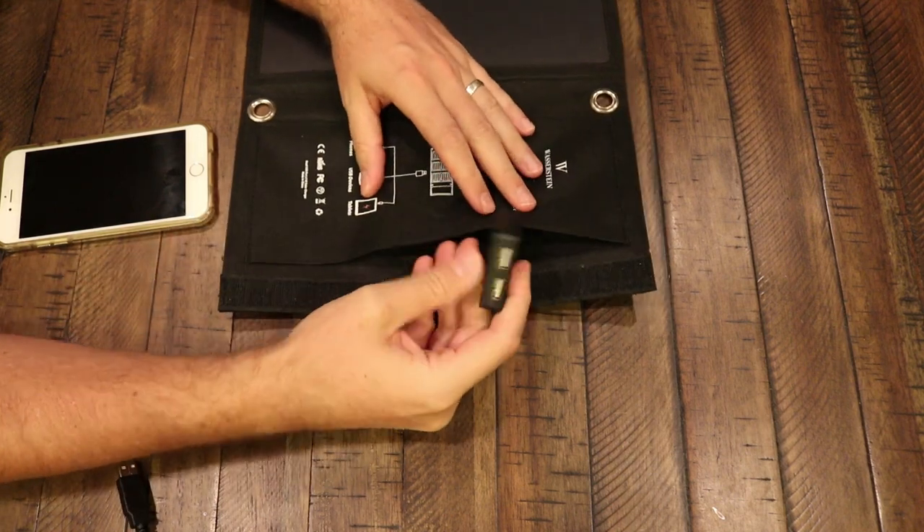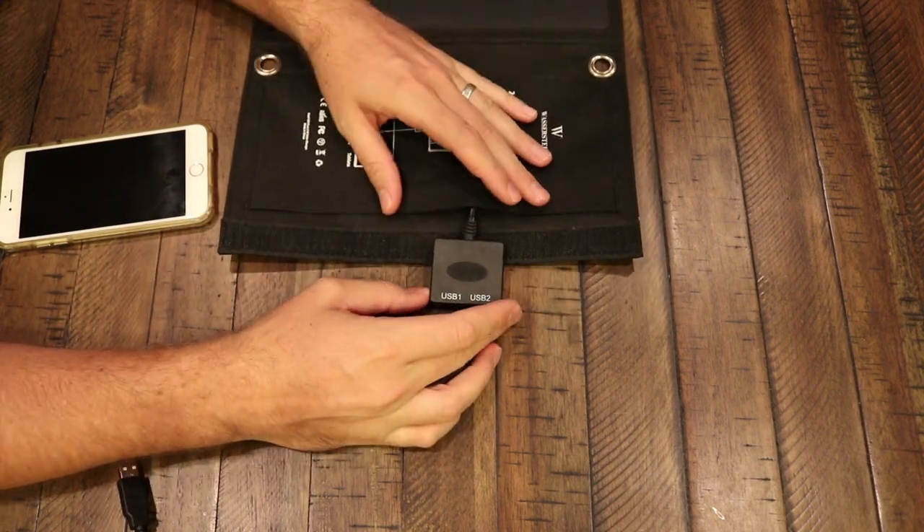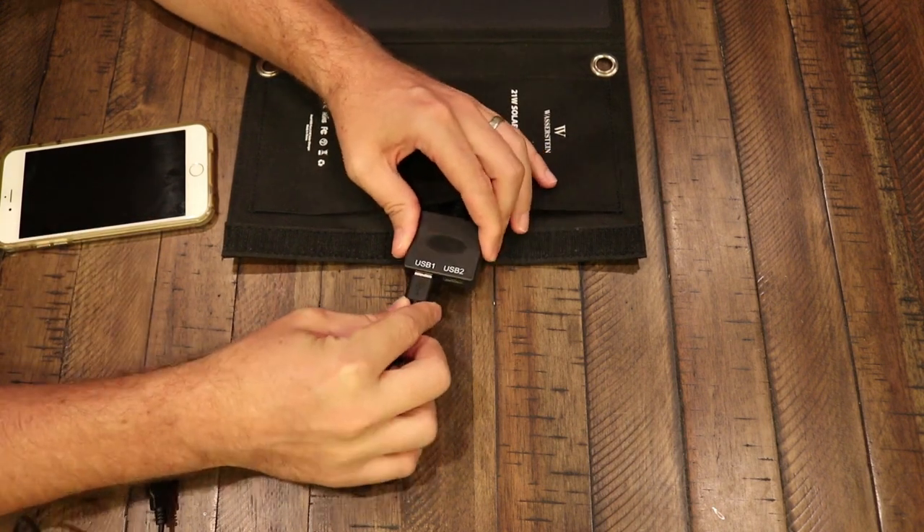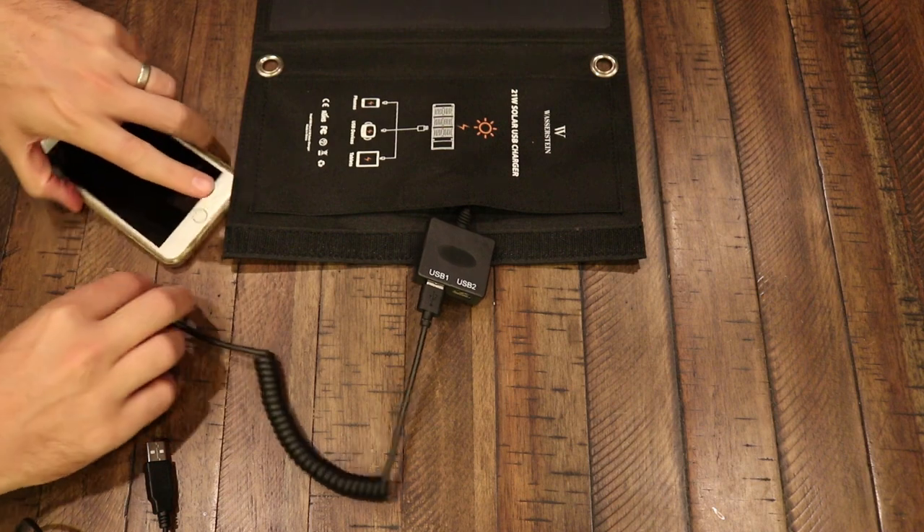This thing has two USB ports on it. Now granted, you do have to provide your own cables, but since cables come with all devices anyway, just go ahead and grab those. I stick them inside the pouch where the two USB ports are.